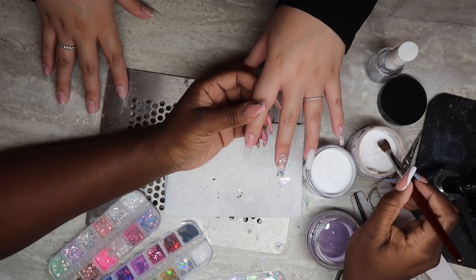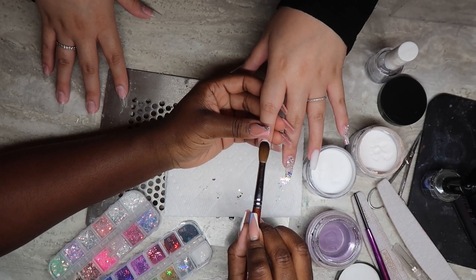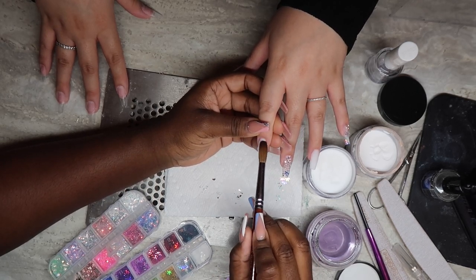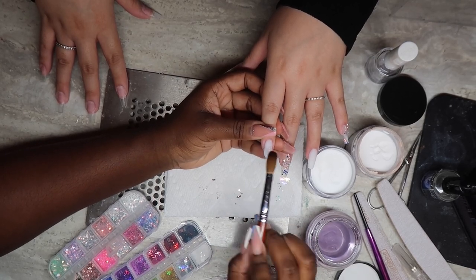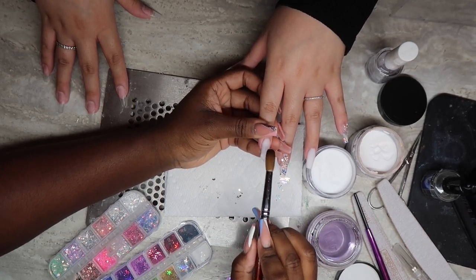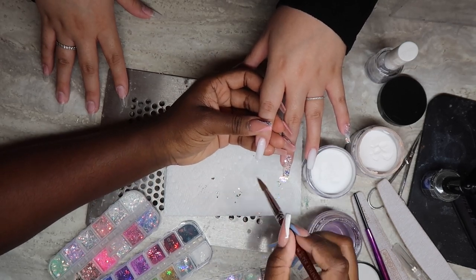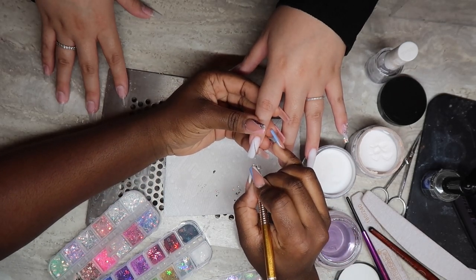Now I'm gonna move on to the index finger where we'll be doing the encapsulated nail with the blocking technique. I'm going in with my custom soft white and doing a full nail — you can do this in two parts but I try to save time so I decided to do a full nail and cut after. I'm just patting my bead into place, getting it all nice and straight, and cleaning up whatever I don't like.